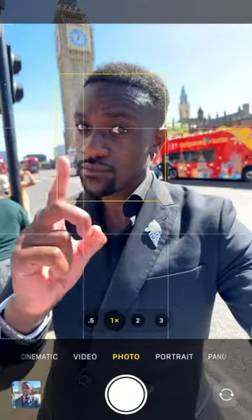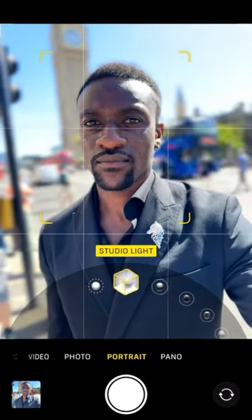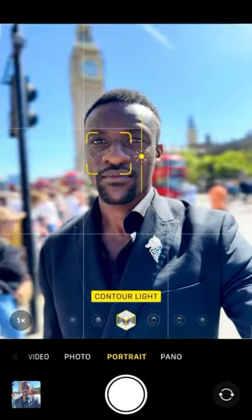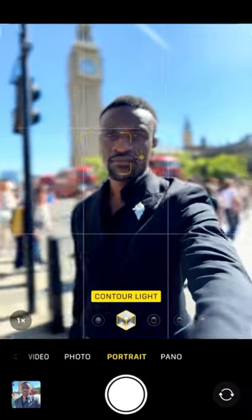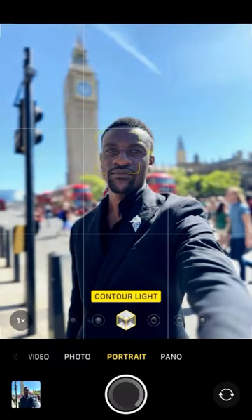Stop taking selfies like this. Instead, here's how you get professional iPhone photos. First, go to portrait, then select contour light. Tap on the screen for a couple of seconds and then slide down to make the exposure darker. Extend your arm as far as possible. Look directly where the camera is on top of the phone and take the shot.